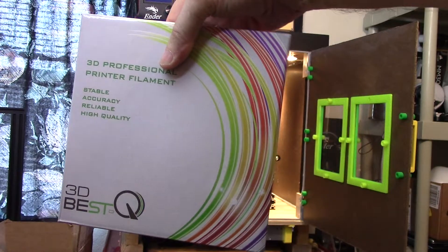This print of ASA on the Geeetech A10M is done, and before I take it off — it's still stuck to the mirror — I just want to show it to you. Despite what I was told about ASA warping if not enclosed, it has not warped on the Geeetech A10M, which as you can see is not enclosed. The ceiling fan was running and the evaporative cooler was running as well, so it got a fair amount of air across it and still has not warped. That makes me very happy because the enclosed Ender 3 is my oldest printer and I try to spare it for nylon and polycarbonate.